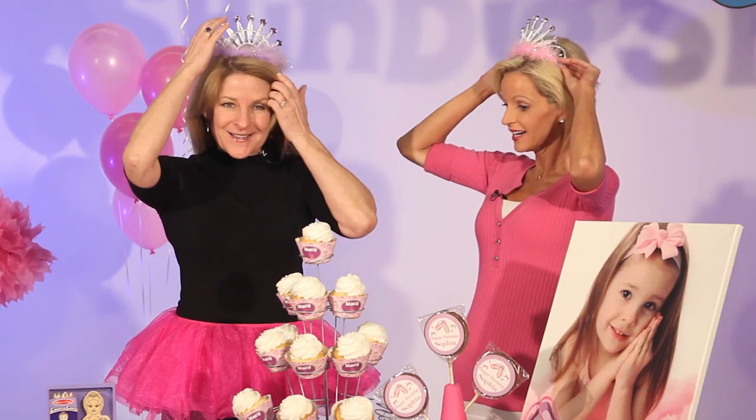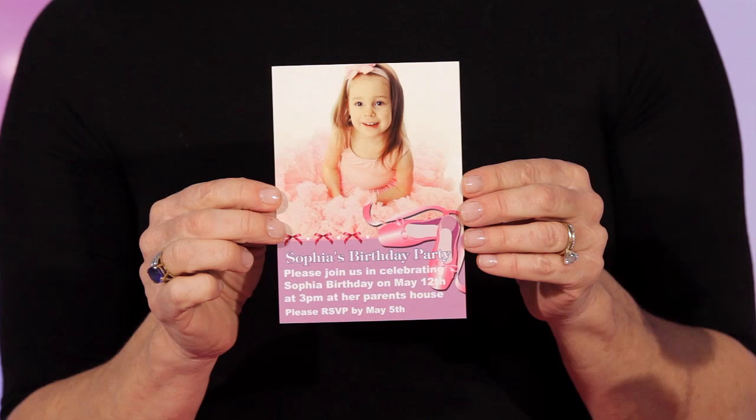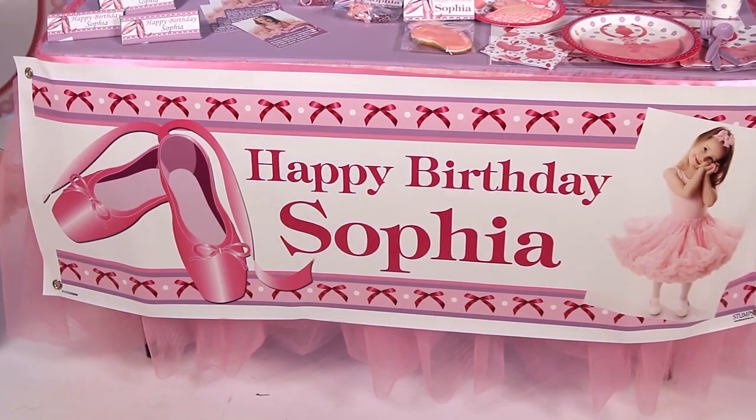The first thing to do is get your invitations out. In this case, it's easy to upload your photo to shindigs.com and create your invitation. I recommend these going out about four weeks before the birthday party, and her picture is on it, of course.